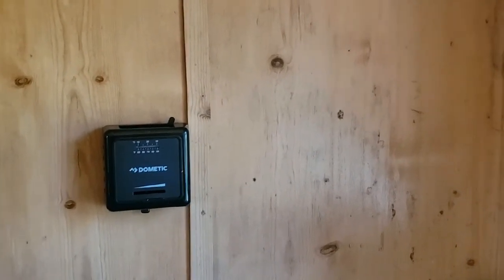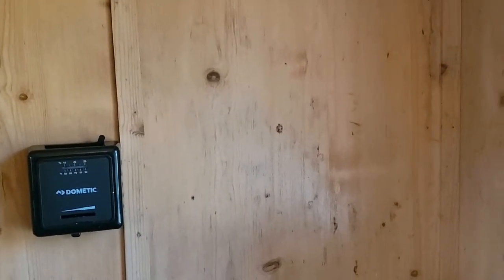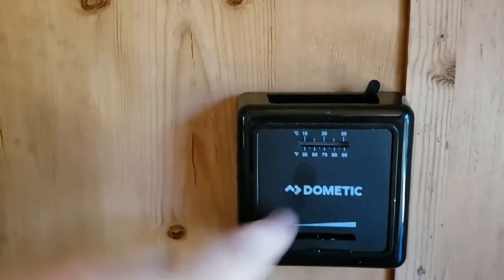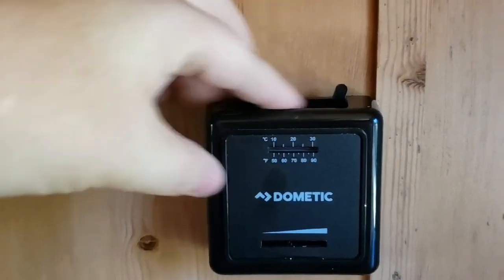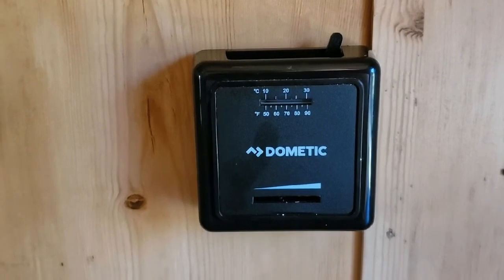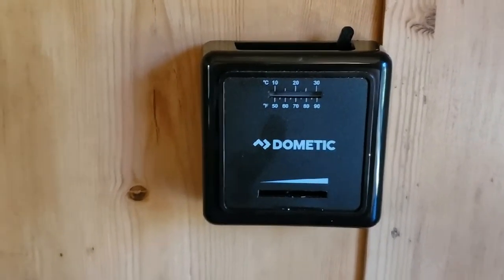I'm in the trailer and I am absolutely loving this. It is very spacious for being such a tiny little trailer — I wasn't expecting this much room in here. Here is the furnace — it is an actual gas-powered furnace. Sorry, that's actually the thermostat for the furnace.